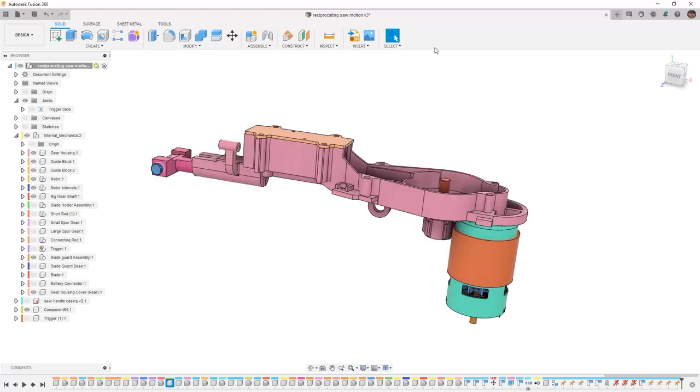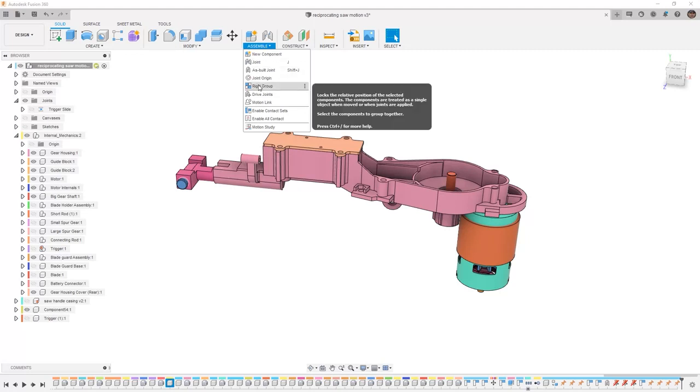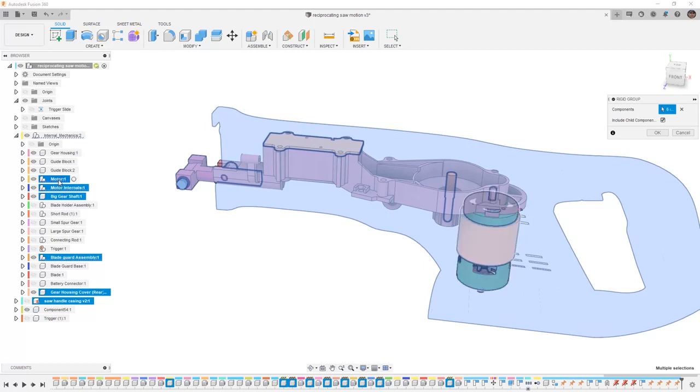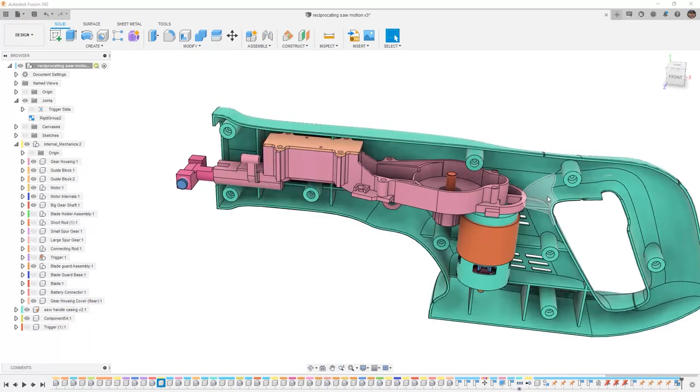So what I'm going to do from here is I'm going to revert the position, and I want to create a rigid group with all of these components. What I'm telling Fusion 360 is that all of these components together make up one solid piece. So I'm going to select rigid group and I'm going to select all the components. I can quickly and easily go into the browser and select my saw handle casing, which is already grounded. I can select the gear housing cover, which is this top piece, the blade guard assembly — there is an include child components, which will automatically grab all those sub pieces. And then the big gear shaft, the motor internals, the motor itself doesn't need to move, the guide blocks, and the gear housing. When I say OK, now all of these components are going to be considered rigid in relation to the handle casing.